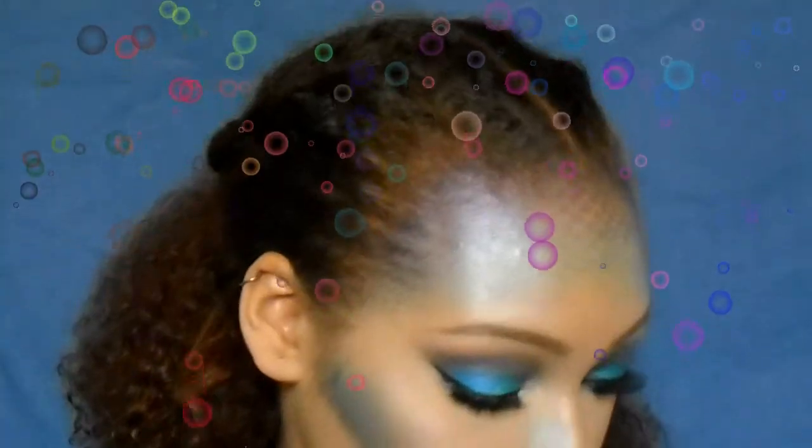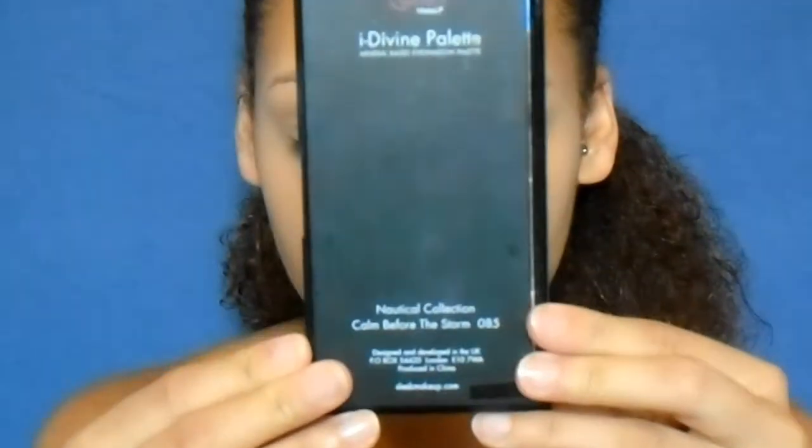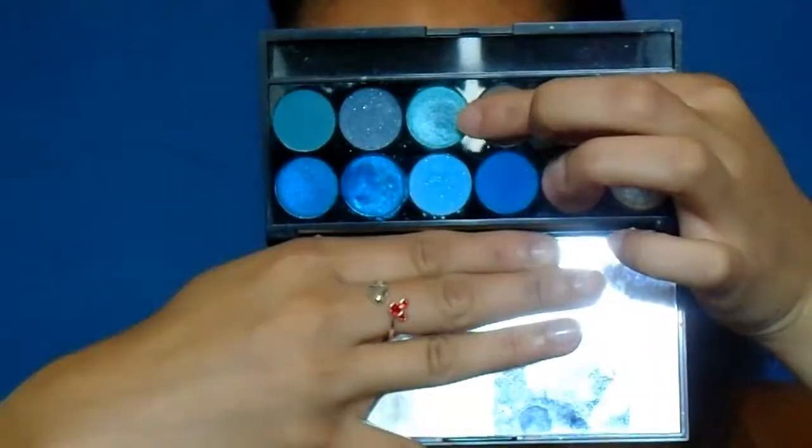Hey guys, welcome back to my channel! Today I've got this mermaid Halloween makeup look for you all. Let's get started. I've already primed my eyes and I'm just going in with my Sleek Nautical Collection palette, taking that light blue color and applying it to the inner half of my eyelid.